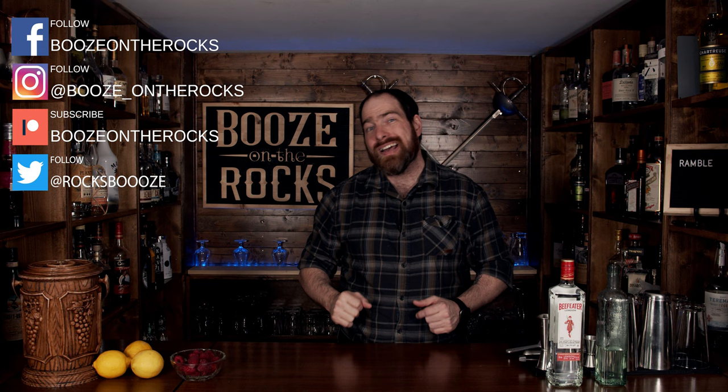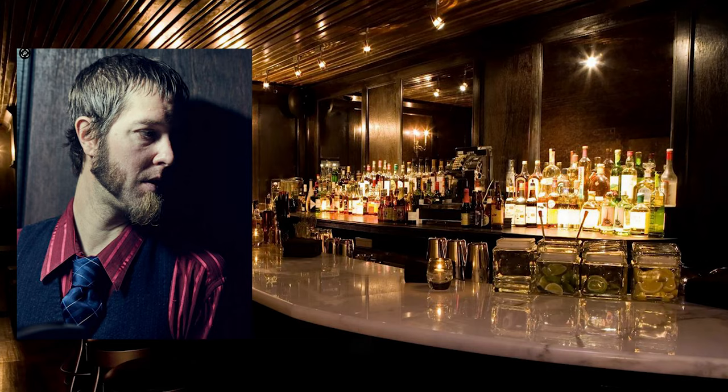Welcome back to Booze on the Rocks, where we make cocktails for everyone. My name is David Edwards, and it's great to have you here today. Today we're making a cocktail called the Ramble, and it was created by Phil Ward in 2008 at Death & Co.